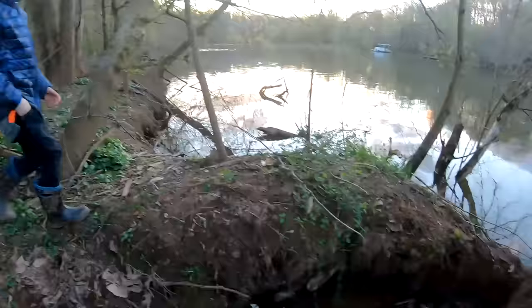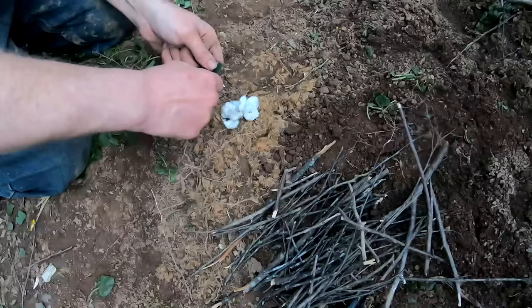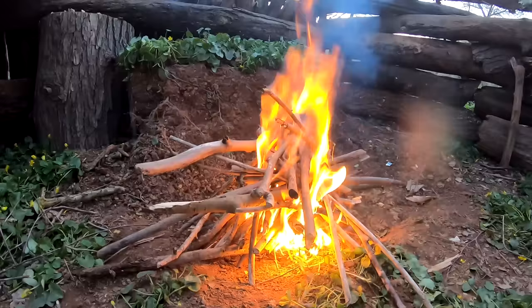Doing this with a potato peeler or even a pocket knife would be so much easier. Hold as many of these tubers as you can — take them back to camp. Cotton balls — they like to burn.